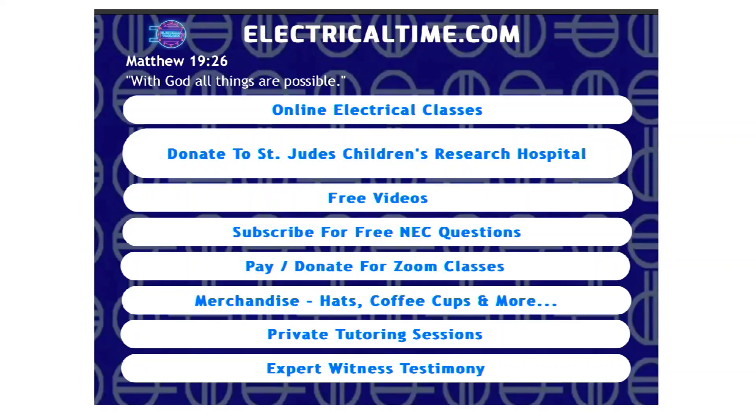Just want to take 30 seconds to let you know what we do here at ElectricalTime.com. We do online electrical classes from the comfort of your home. We also have a free service — if you click on 'subscribe for free NEC questions,' Monday through Friday you'll get an NEC code question and answer sent to your email.